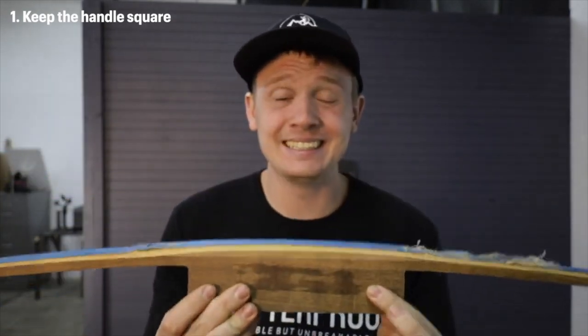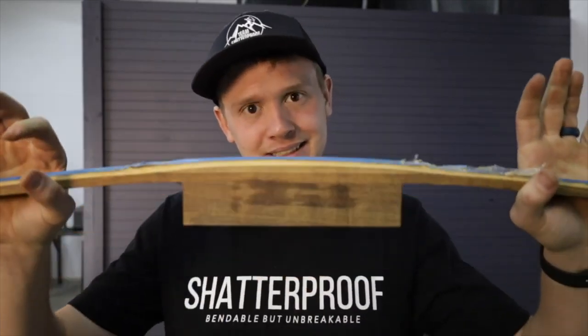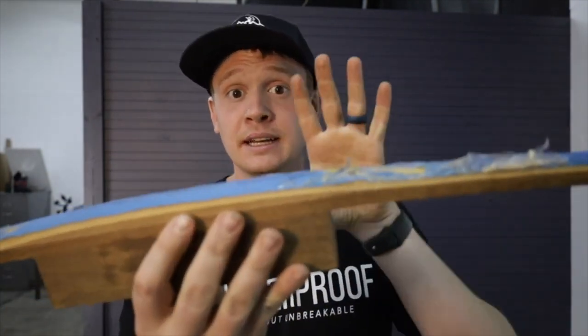I always like to leave the handle square, if I can, when I'm going to tiller a bow, because that allows it to easily sit in the tillering tree or the tillering board. And secondly, if you spend an hour and a half to shape the handle how you like it before tillering — I need to be a pessimist — but what happens when the bow breaks? You can't use it. So I like to go ahead and tiller first, and then shape the handle.